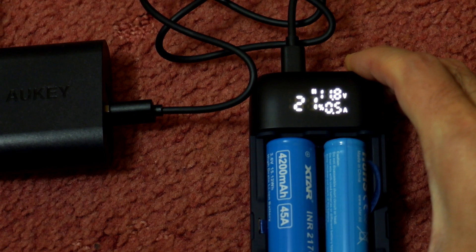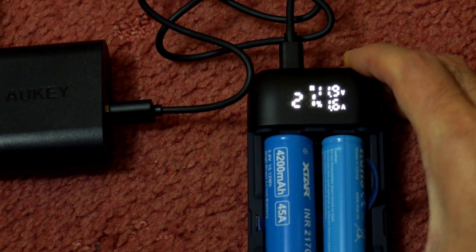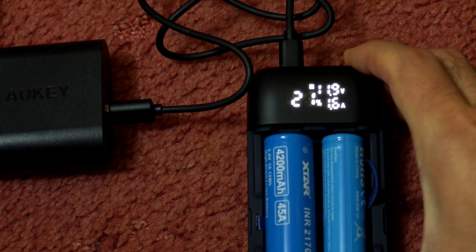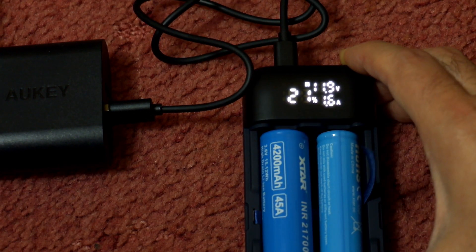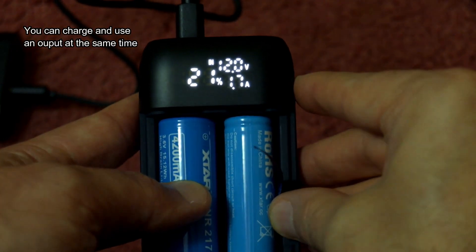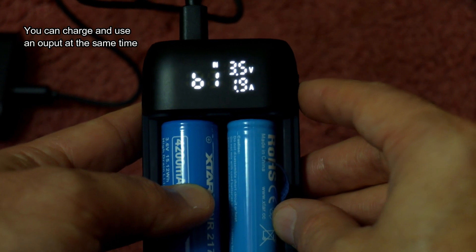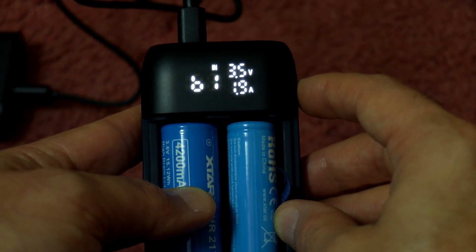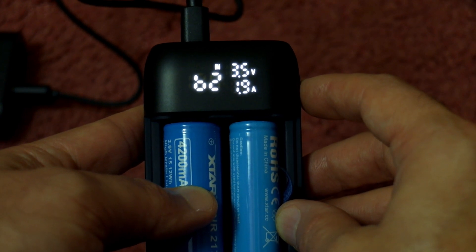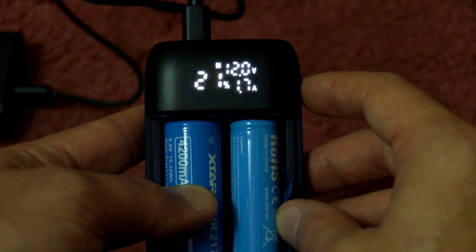I've plugged it into a mains Quick Charge 3 adapter and you can see the voltage just under 12 volts. I tested the voltage readout and it's probably a bit more accurate on the amperage than on voltage compared to my tester, but it's close enough to be useful. Single pressing the button while charging shows B1 for the first battery bay, and pressing again shows B2 with the cell voltage and its charging rate.